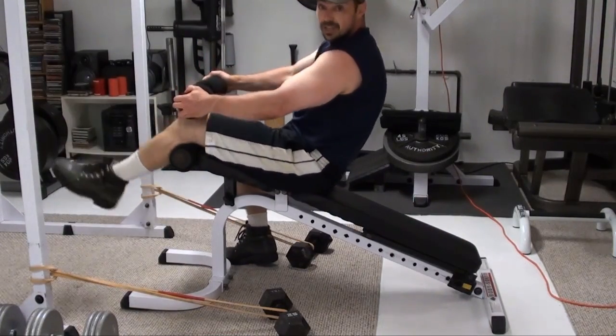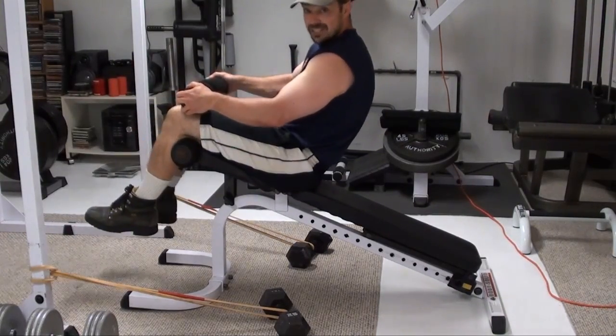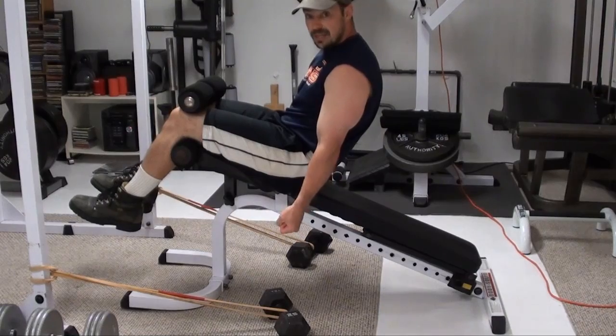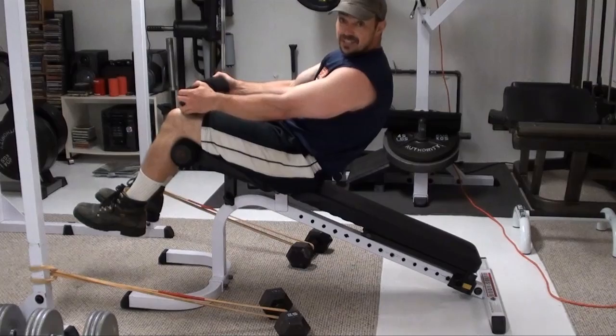Get your bands hooked on and sitting solid. Get them just on the uprights of the power rack. Make sure your distance is good so that at the bottom of the curl, you're actually getting zero band tension. As you come up, that's when you start to get the band tension kicking in.